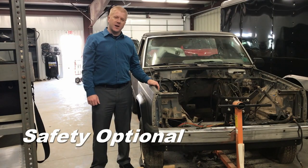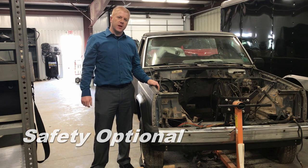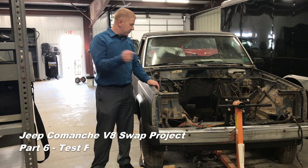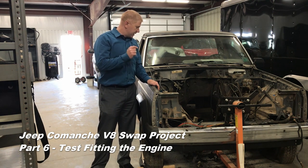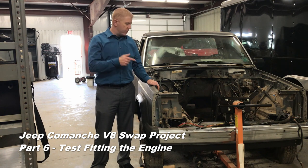Hey everyone, welcome back to Safety Optional. Today we are back working on our Jeep Comanche V8 swap project. Our goal for today is to get that V8 dropped in here, test fit, see how it fits, and see what parts we need to order to be able to make it permanent.